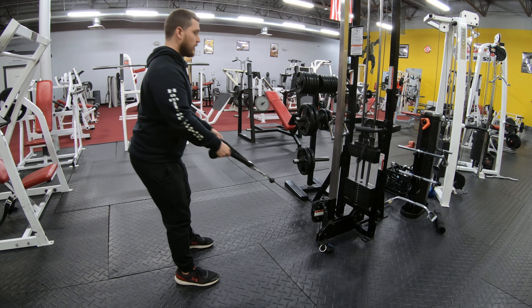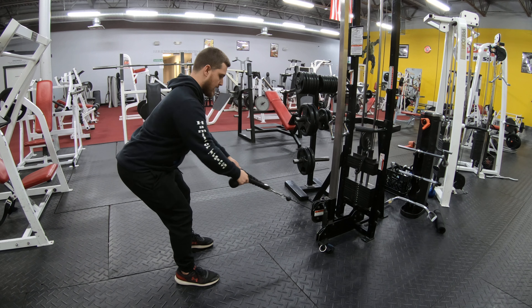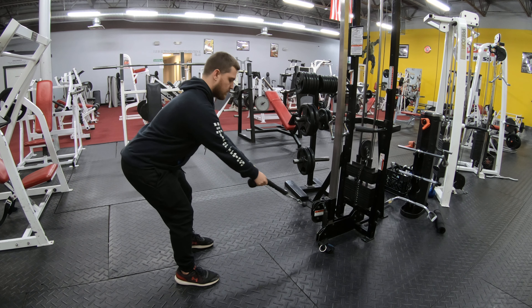Keeping your good bent over position — we don't want to stand up when we do it. Everything stays braced and tight. And you're rowing just like that. Back stays nice and flat like a ramp, just like that.